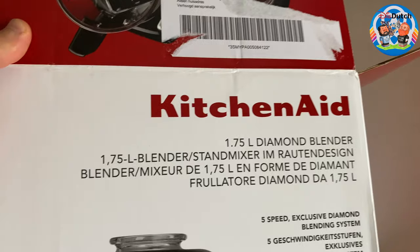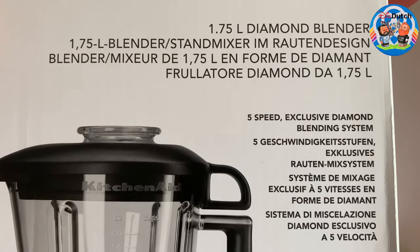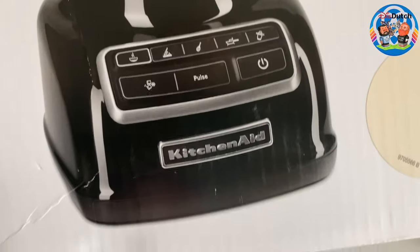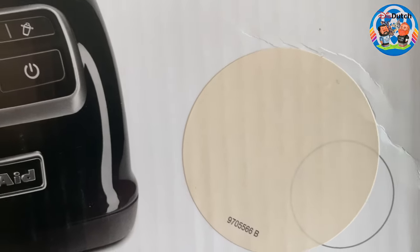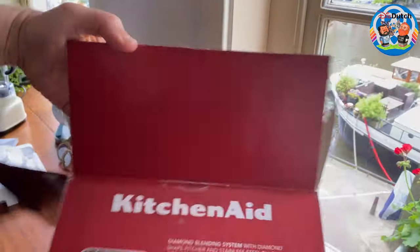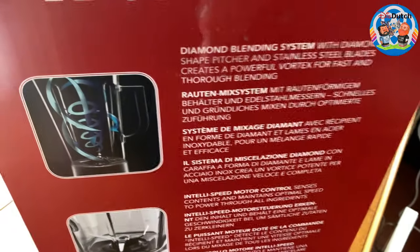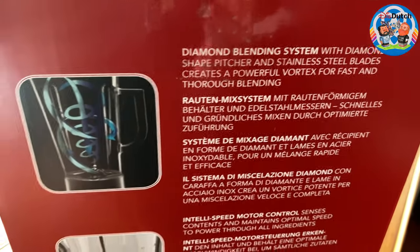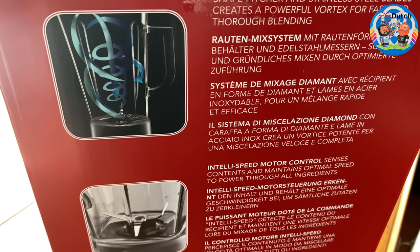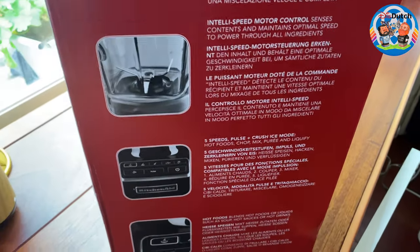Let me share some specs from the box. It's 1.75 liters, it has five speeds, and this is the color we went for — cream. You get two years of guarantee. It features the diamond blending system with a diamond-shape pitcher and stainless steel blades. I'll put the full specifications in the description box because looking at the thing itself is always more interesting than reading specs.